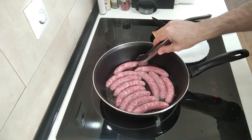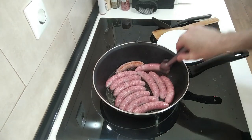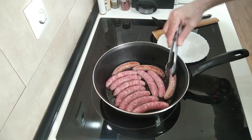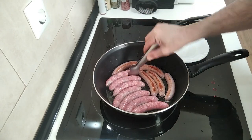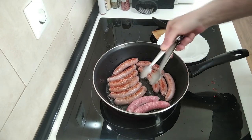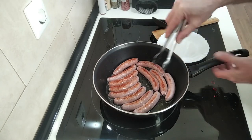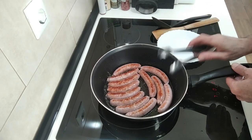Let's turn these over. I'm going to turn it down a notch to number seven — this is starting to splash everywhere. We'll turn them over so they brown off on the other side, and then we'll take them out and add the garlic and the mushrooms. Let's leave them there for about five minutes.